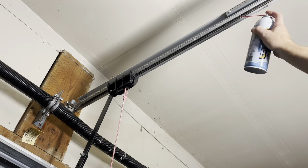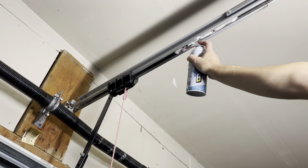And finally we spray the track that pulls the garage door.